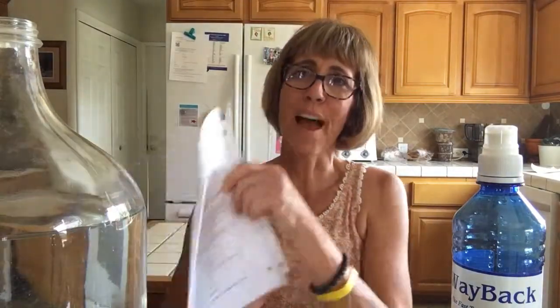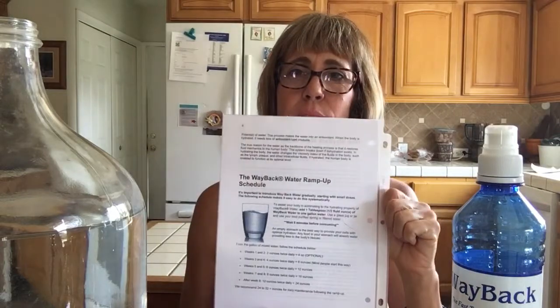You will slowly follow your ramp-up schedule. Start with two ounces twice a day your first week, then move to four ounces twice a day the following week — it depends on your body. We will talk about what is the right schedule for you, but it's going to take probably at least about six weeks to get fully ramped up on this water.